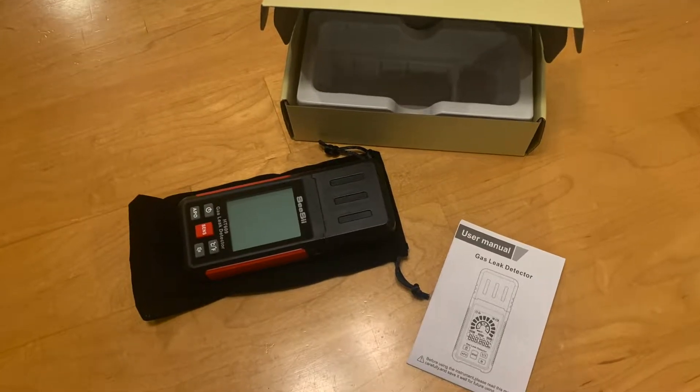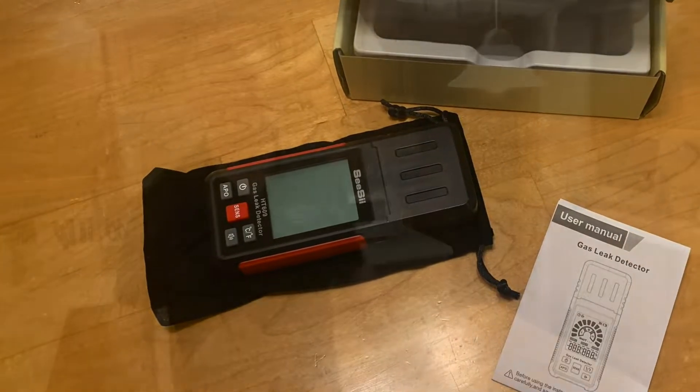Today's product review is about the CC gas leak detector. Dave here for a quick product review. I was sent this environmental meter, a gas leak detector by the CC Corporation. They sent it to me free as long as I do a quick unboxing review. So I'm going to get this thing opened up. Let's take a look.